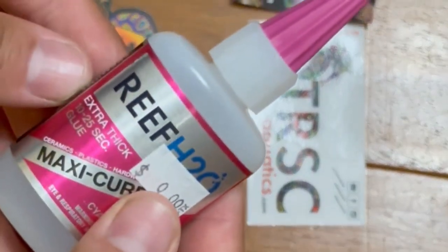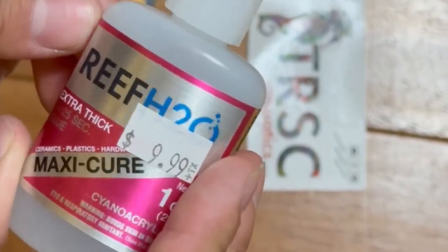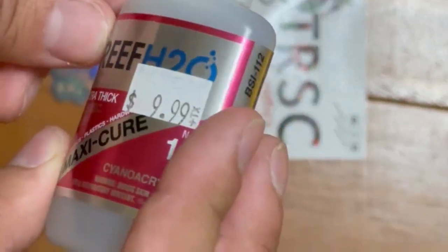Lastly, I got this Reef HCO Max Cure glue. I'm going to try it for the first time and let y'all know how it is.